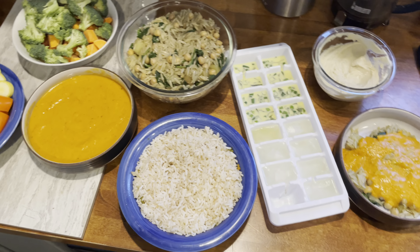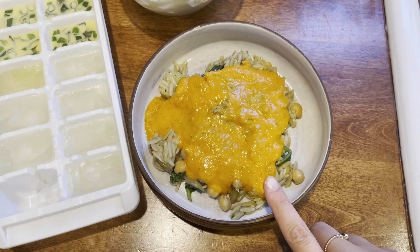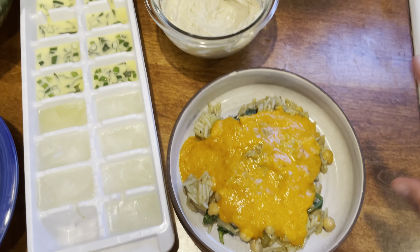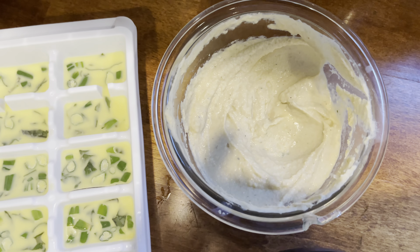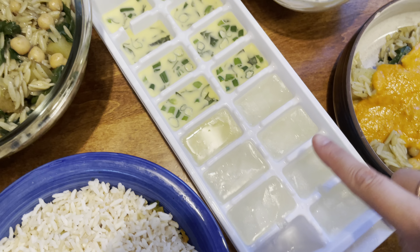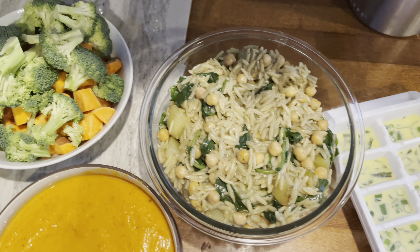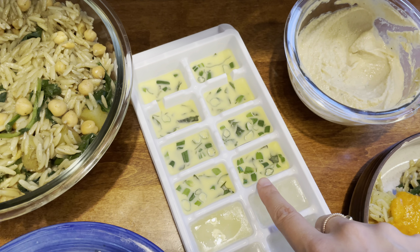Here is everything lined up. I combined the orzo and the tomato roasted red pepper soup and it is phenomenal — a great way to combine two things. I have the hummus over here; I'm just going to dip some carrots and crackers in there. Then I have my ice cube tray of lemon water and the herbs with olive oil. These are great to put on top of rice, plop into vegetables, add to pastas or quinoa — honestly so versatile.